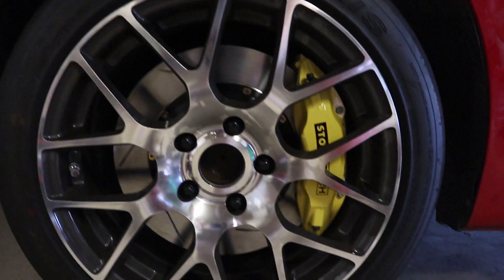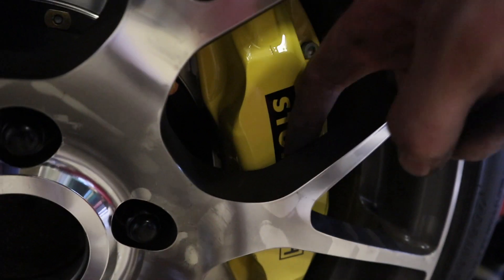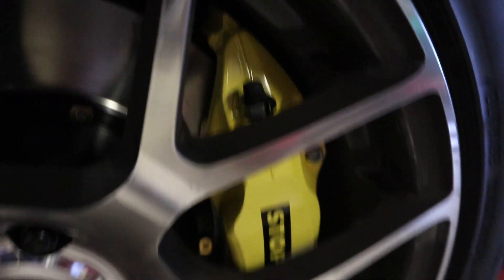With stock power, you can get away with upgrading the brakes and you probably don't need a big brake kit. But the time came for me to get a big brake kit, and so here we are.